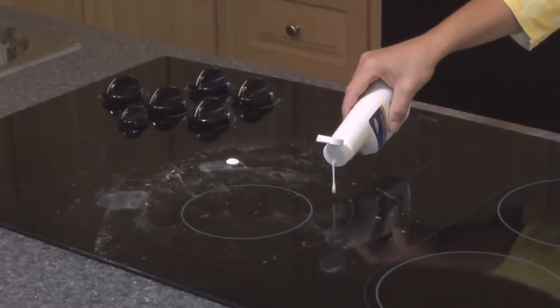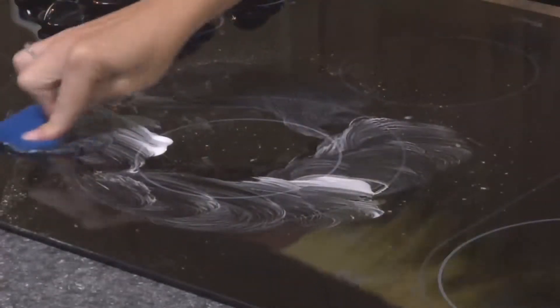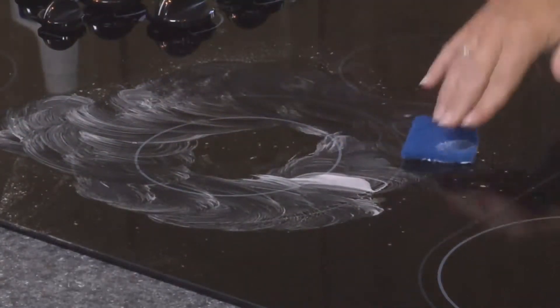Rub cooktop cleaner into the area with paper towels or cleaner pads. Use cleaner pads for tough areas. Repeat for stubborn spots.